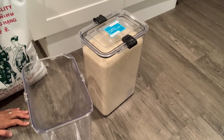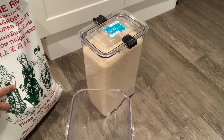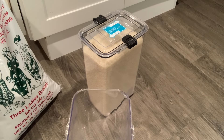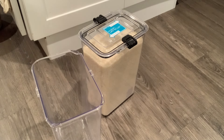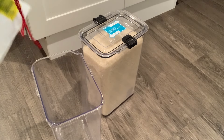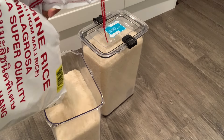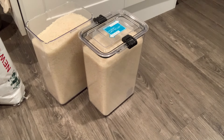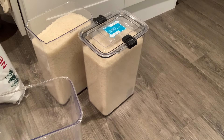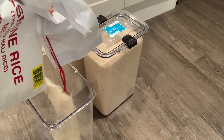We ran out of rice, so my husband went to the Filipino grocery to buy rice. This is what we are usually using. I put it in this container — we only buy the 25 pounds. Because chicken soup, like Filipino dishes, is usually good with rice. That's why this chicken soup — or we call it chicken tinola — we eat it with rice.